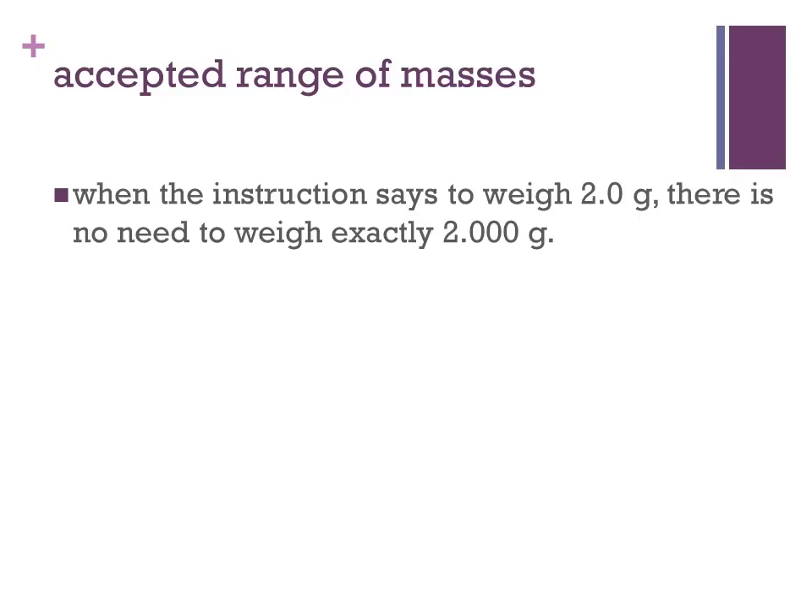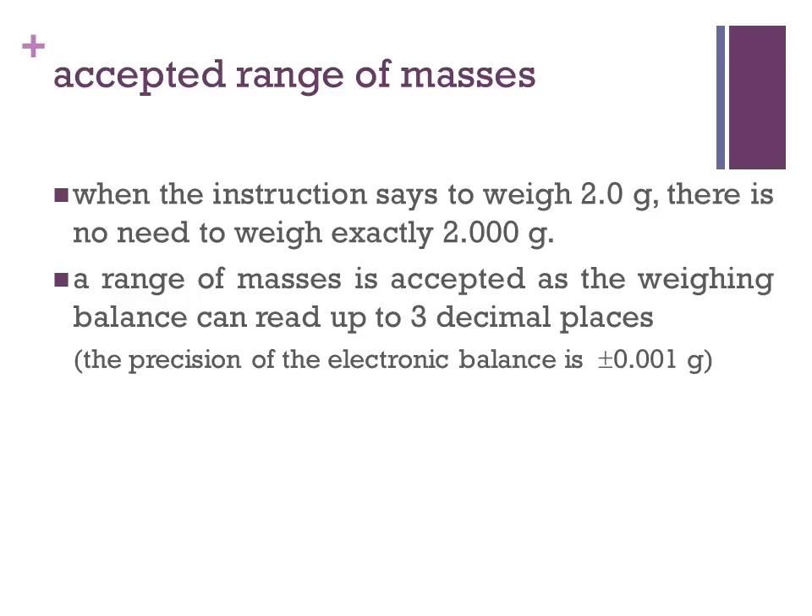When the instruction says to weigh 2.0 grams, there is no need to weigh exactly 2.000 grams. A range of masses is accepted, as the weighing balance can read up to three decimal places, and therefore the precision of the electronic balance is plus or minus 0.001 grams.